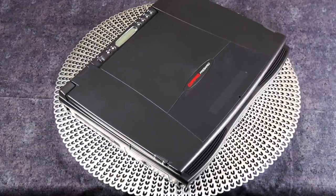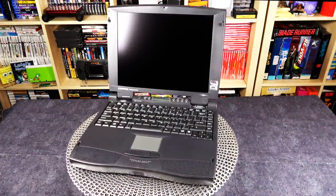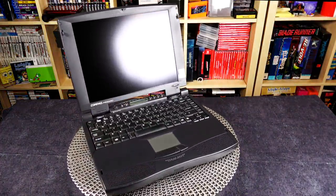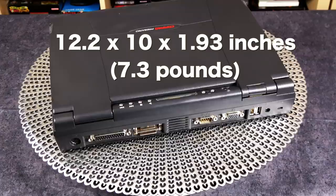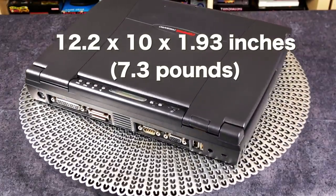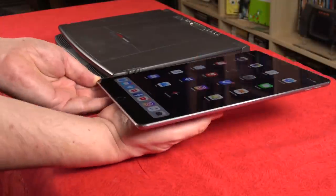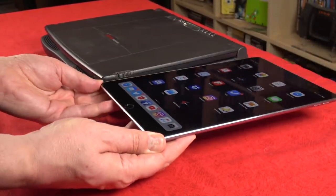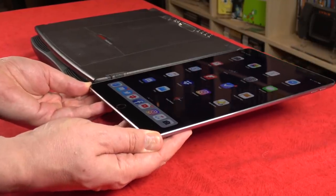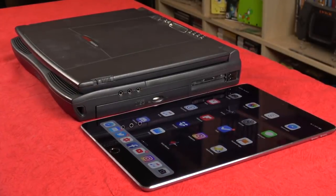We're going to start by taking a look at the outside of the laptop and some of its quirks. Right off the bat, it's actually not an ugly laptop. Yes, it's 20 years old, but it's not obscenely large — the dimensions are 12 inches by 10 inches. It is almost two inches thick, and it's funny because the screen is almost double the thickness of a modern-day iPad. When you see the iPad next to this machine, it's pretty incredible how far we've come.